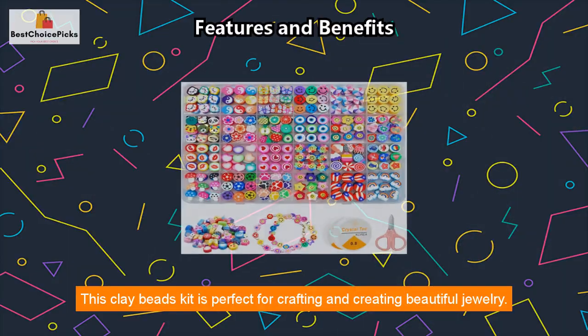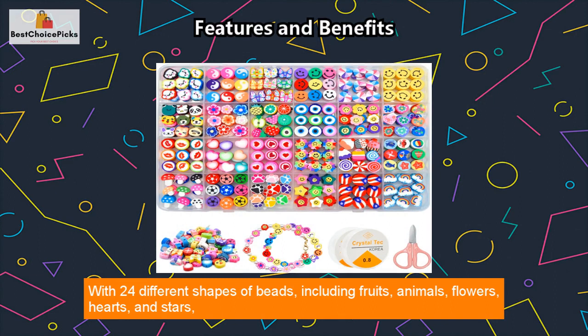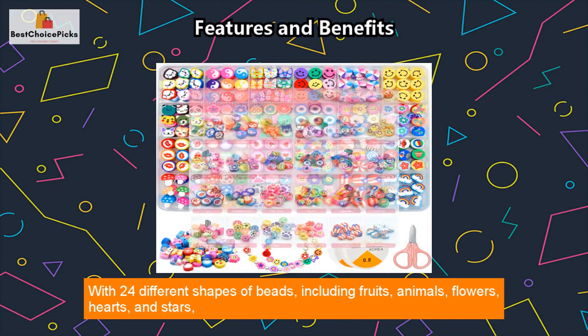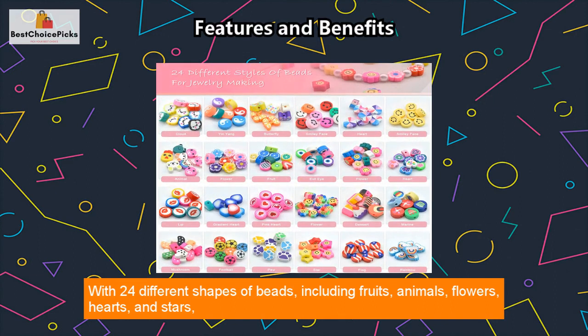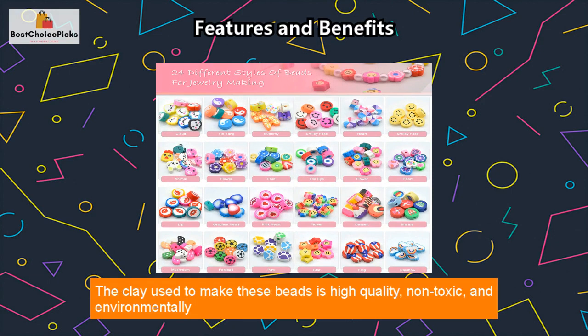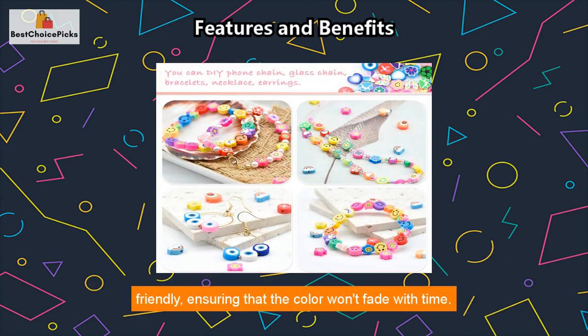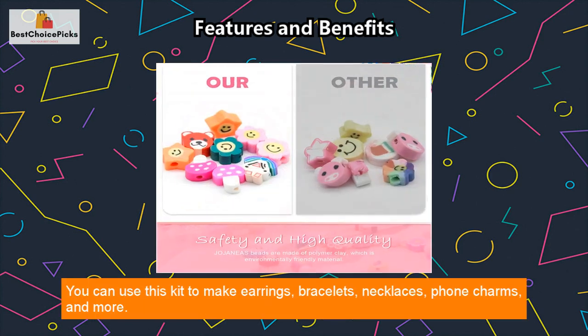This clay beads kit is perfect for crafting and creating beautiful jewelry. With 24 different shapes of beads, including fruits, animals, flowers, hearts, and stars, you have a wide variety of options to choose from. The clay used to make these beads is high-quality, non-toxic, and environmentally friendly, ensuring that the color won't fade with time.